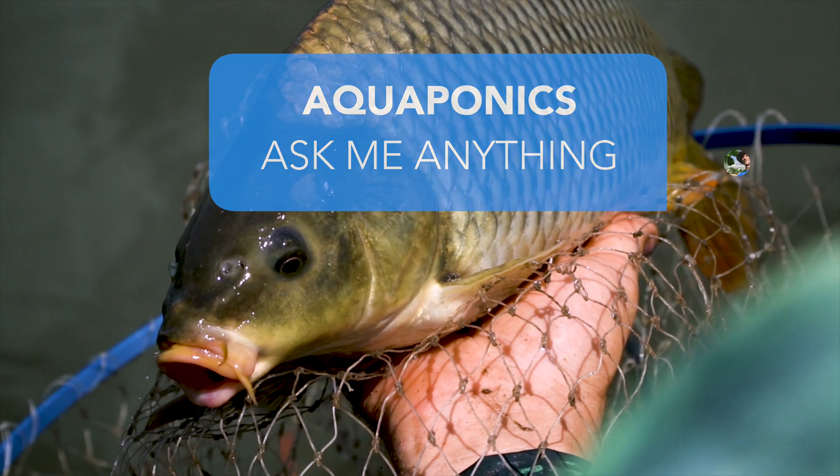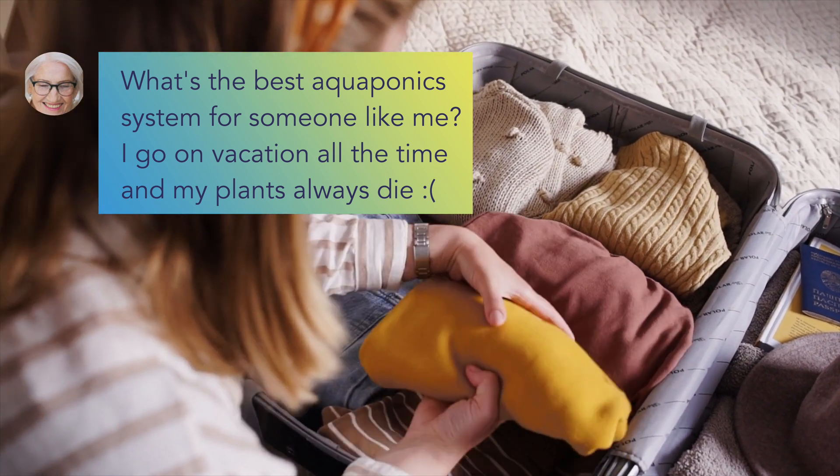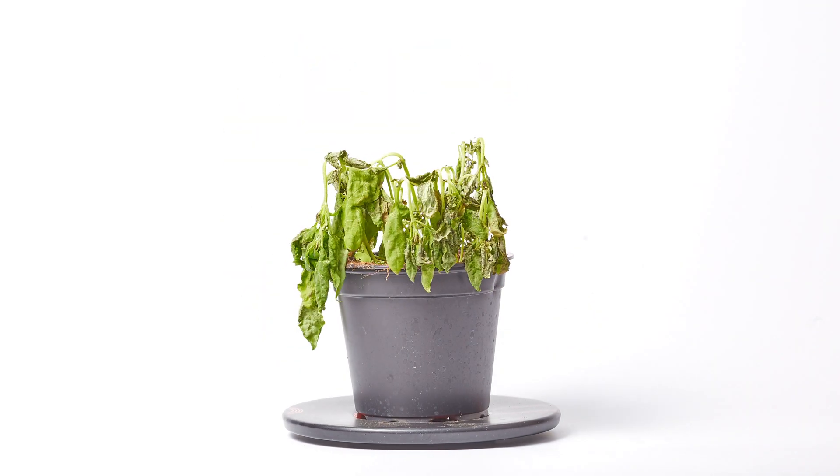Welcome back for another round of Aquaponics Ask Me Anything. Jessica writes: what's the best aquaponics system for someone like me? I go on vacation all the time and my plants always die.